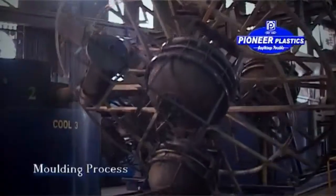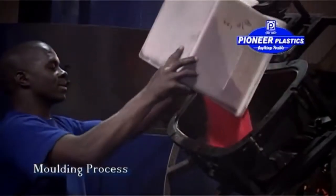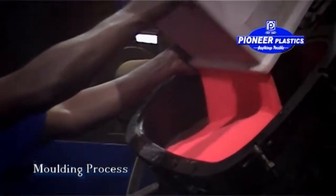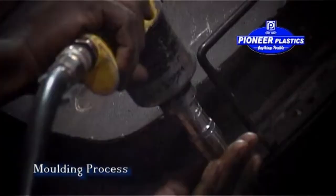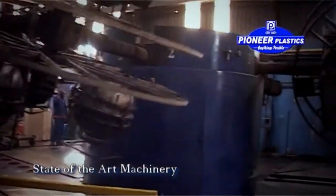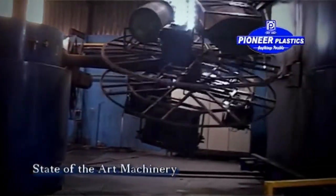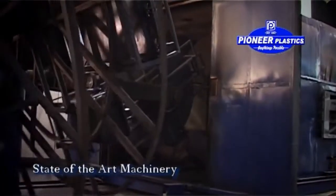The rotational molding process involves the rotation of a mold in a biaxial movement to create a hollow, virtually stress-free product with a uniform wall thickness. We make use of the latest state-of-the-art machinery, which enables us to manufacture products from as small as 5 liters up to as big as 5,000 liters.